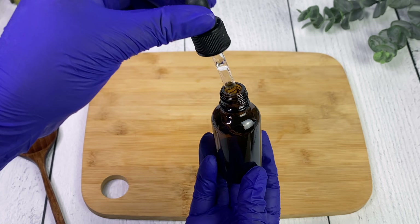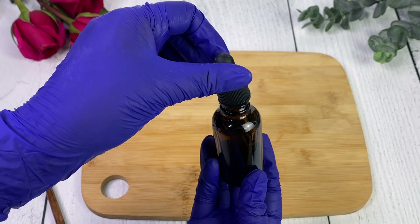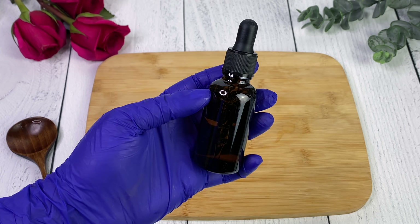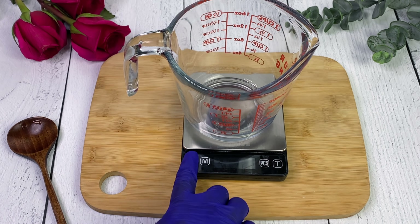I chose this preservative because I wanted to keep my rose hydrosol as pure as possible. This is the final product - I will be using it in other DIYs. I know you guys have been asking me to remake my rose water face cream for a very long time, so I think I'm going to do something along those lines using this rose hydrosol.